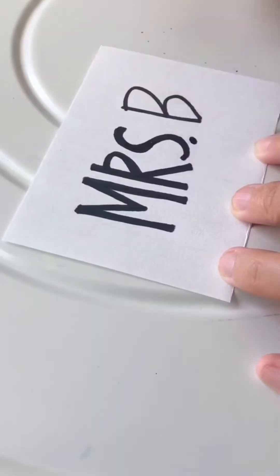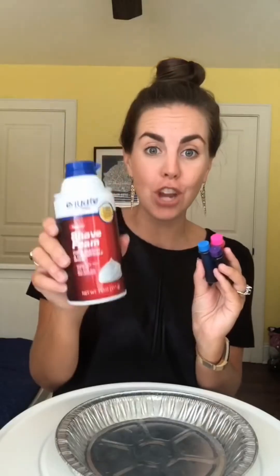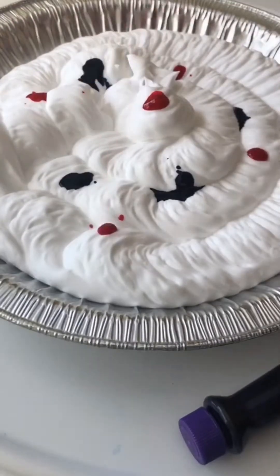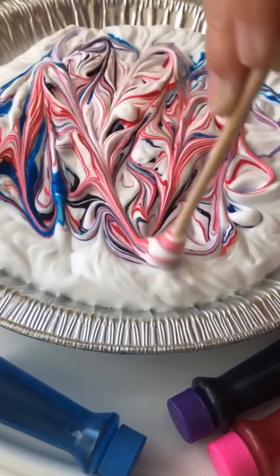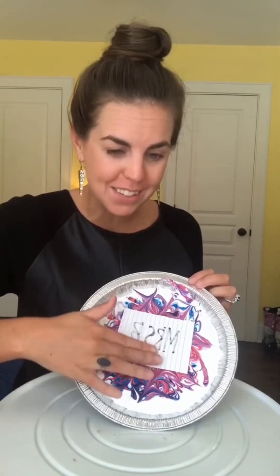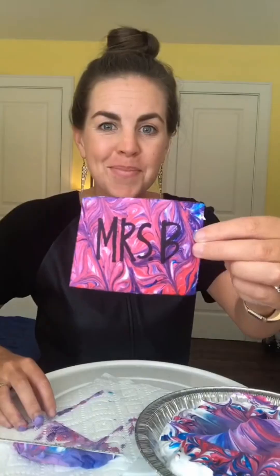Tie-dye name tags — they're so easy to make. Write your name on a piece of paper, mix shaving cream and food coloring, put your name tag face down and gently press, then scrape off the extra shaving cream. And that's how you make tie-dye name tags.